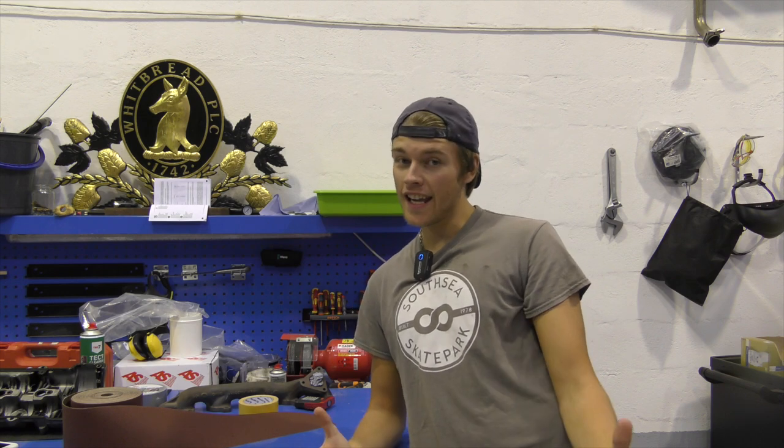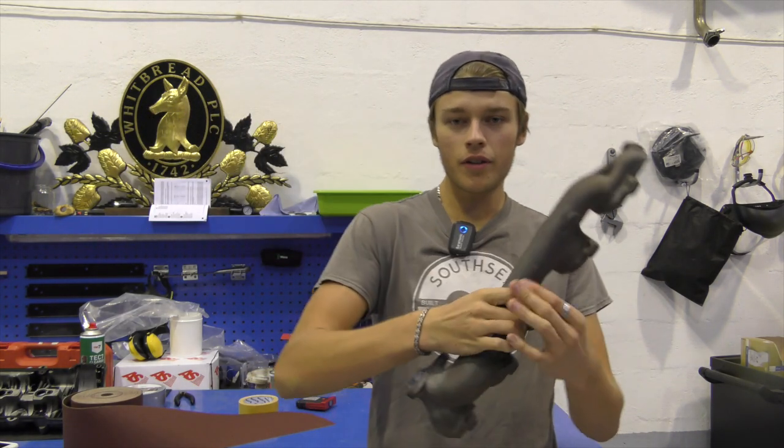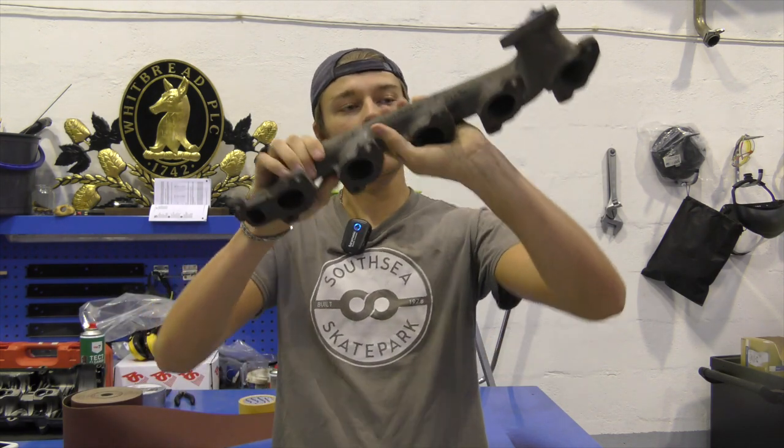Hello everyone, welcome back to the channel. In today's video you join me again doing something on our ML270 engine. Today I've got the exhaust manifold. The exhaust manifold — you can see the turbo bolts to this, and this bolts to the head of the engine just like that.